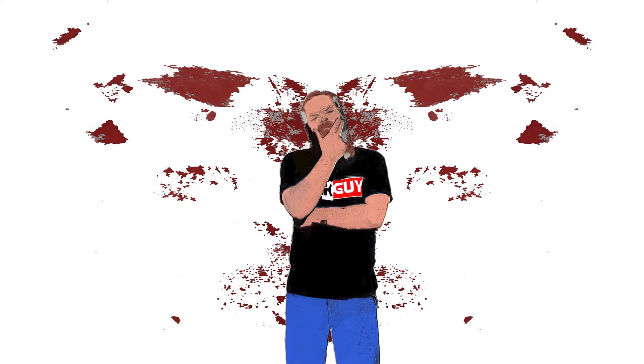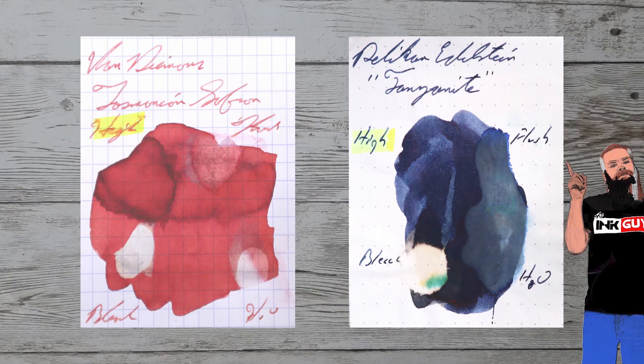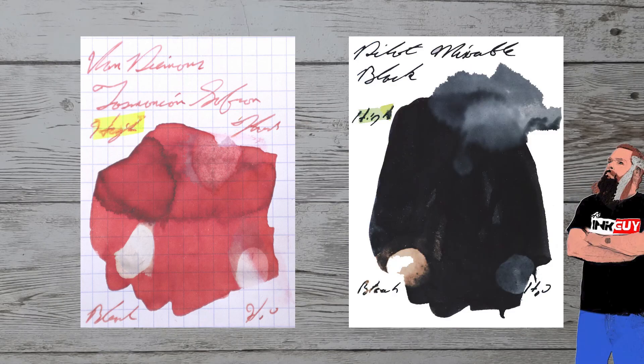While it's nice to see ink in the same color family, I prefer to see ink that complements the color on the page. Here is Pelican Tanzanite. Here is Papier Plume Oyster Grey. Here is Levenger Skies of Blue. Here is Pilot Mixable Black.